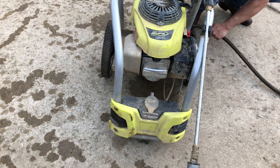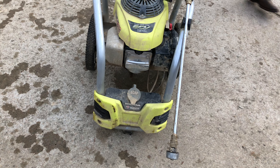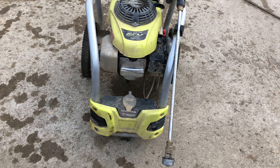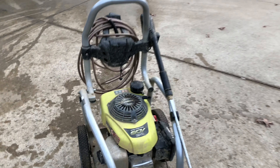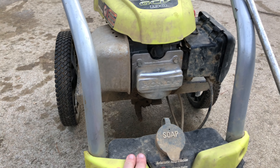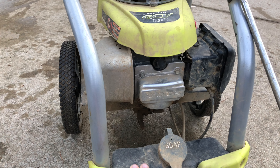That was a pretty quick fix — we lucked out on that one. All it took was a little bit of 50 to 1 gas-oil mix in the cylinder, and that was enough to prime it. Once we did that, it ran on its own. You can see we were able to do a little pressure washing. There's a little bit of oil coming out of the valve cover gasket there — we're just going to want to replace that and do some maintenance: maybe change the oil, spark plug, air filter, that kind of thing.